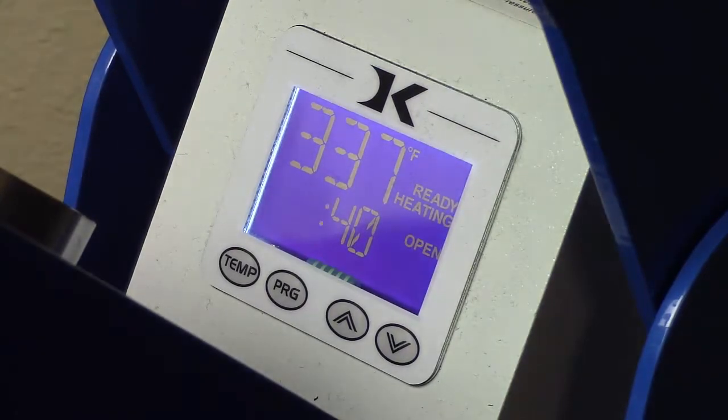If you ever need to reset the time, you simply lift the handle all the way up until it goes back to 'open,' and then bring the handle back down again, and that'll reset the timer.